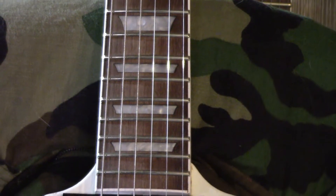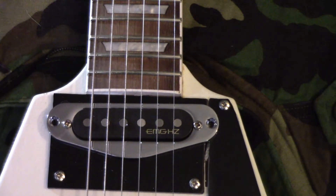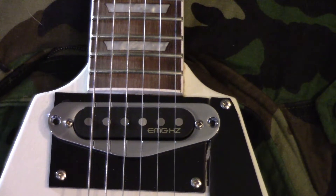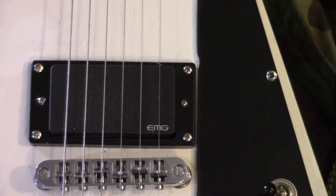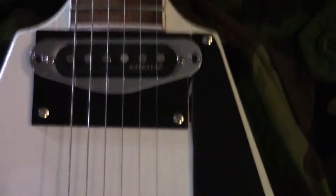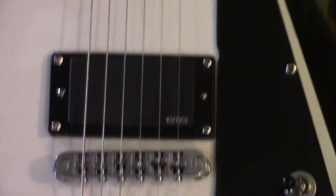Coming down the neck of the guitar, I love the big block inlays in there. Now getting to the pickups — that is an EMG passive single coil, and that is an EMG H4 passive, which is equivalent to the 81 active pickup. So it's a combination of a single coil and a humbucker.